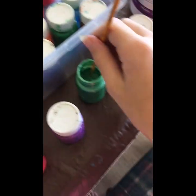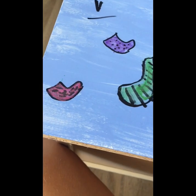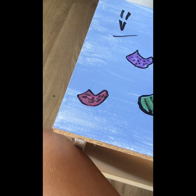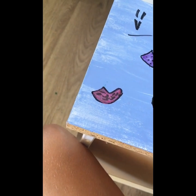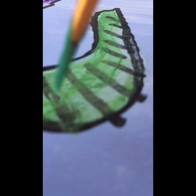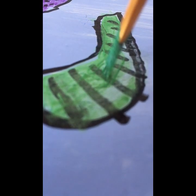Come on, buddy. It's usually not good enough paint for you. Okay, I need more paint — more paint. That should be enough paint.